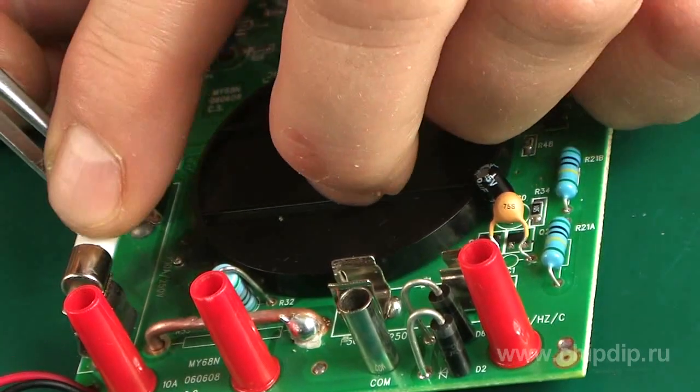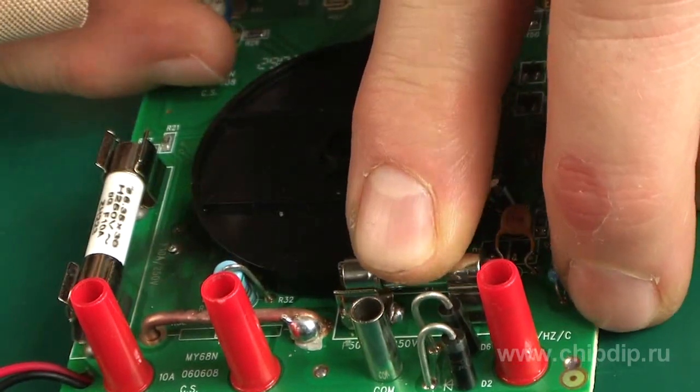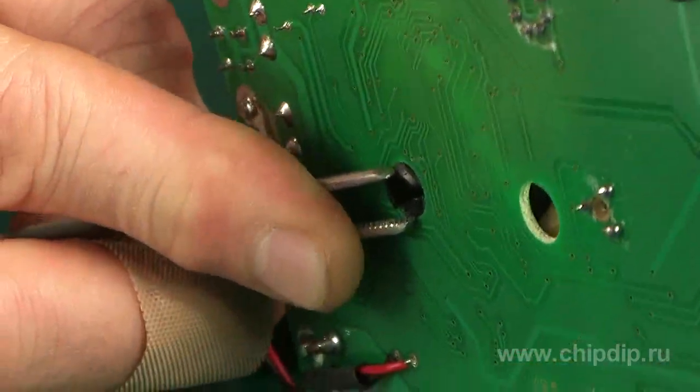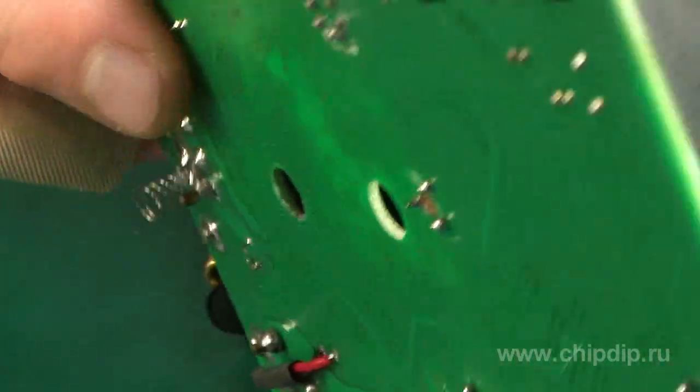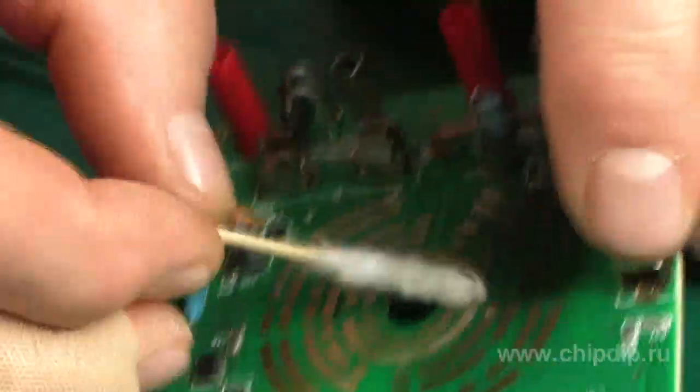Besides, even the blocks themselves start to deform. And finally, there is the matter of small preventive repairs of the discrete switch — also an effect resulting from negligent operation of the device, notably additional current load on switch contacts.